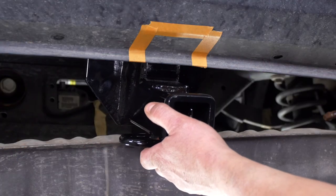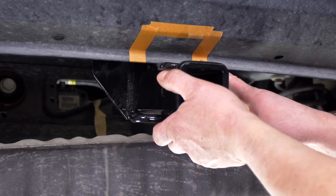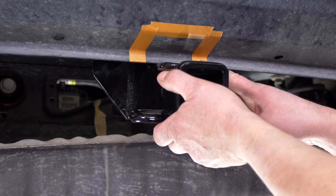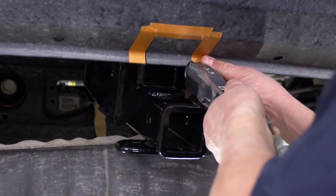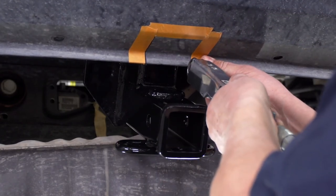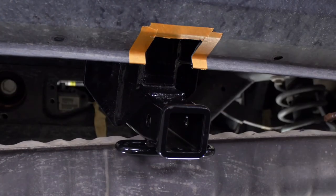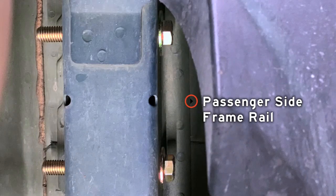With our front two bolts in place, we're able to pivot the hitch upward and mark off the spot as per the instructions of where we need to cut our bumper fascia — we've marked it off with tape. We're going to make our cut using an air saw. Now that we've made our cut, we're going to lift the hitch up and slide our bolt into the rear most hole. If it goes in, we've cut enough off of the bumper fascia.